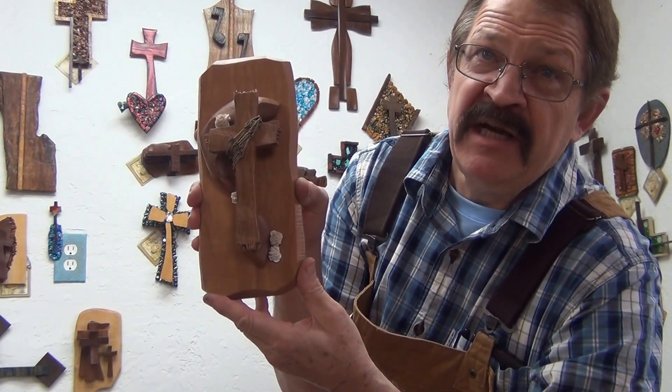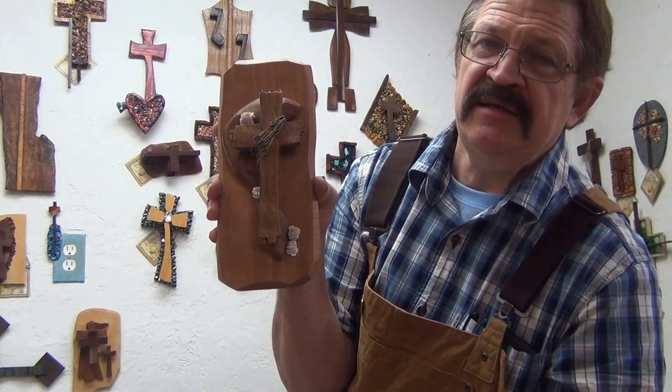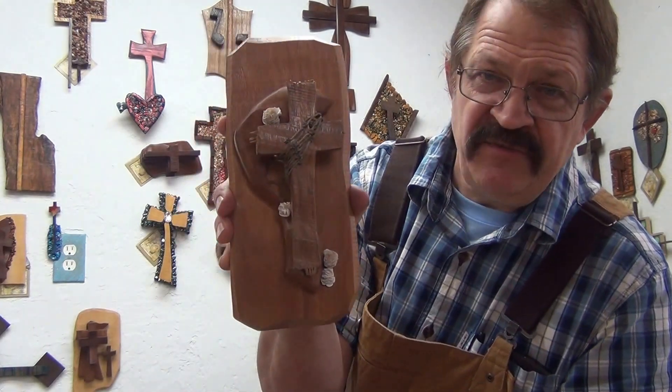Remember, God loves you, keep walking with Jesus, and have a blessed day. I'll see you on the next video.